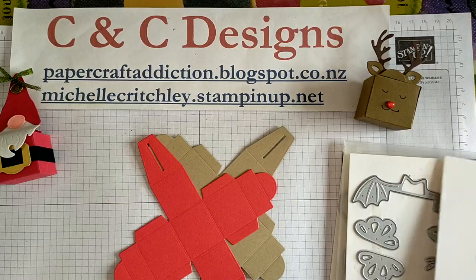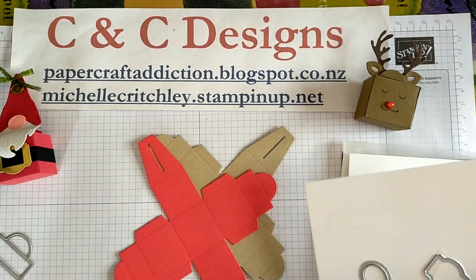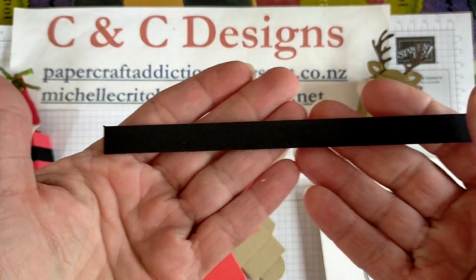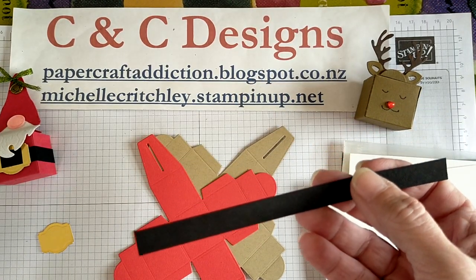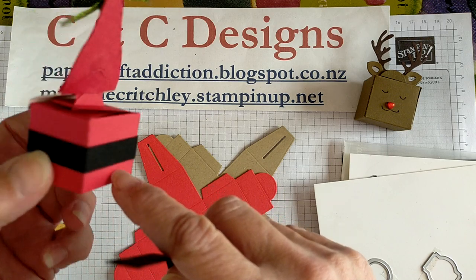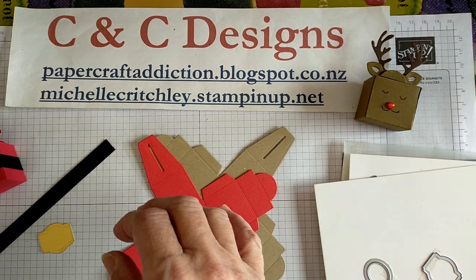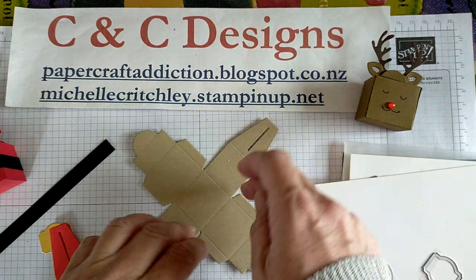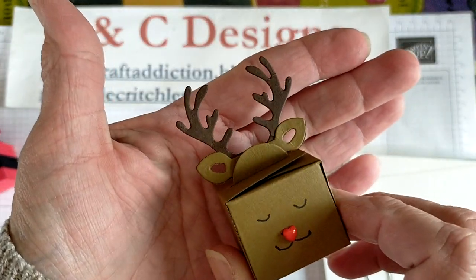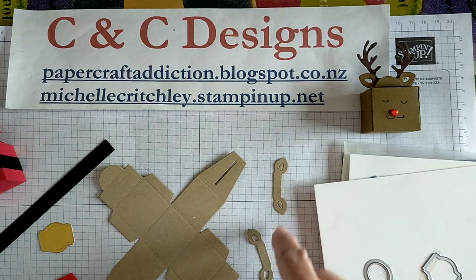I've already used one of the dies on gold foil to cut out a piece that will be the belt for my Santa. I have a strip of Basic Black cardstock about 15 centimeters long by 1 centimeter wide — just something big enough to go around the base of the box. I did two sets of antlers. My little reindeer — I wanted to recreate it with the cute pink ears like in the catalog, which is why I did two sets.